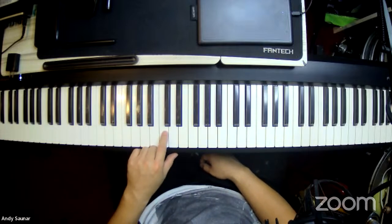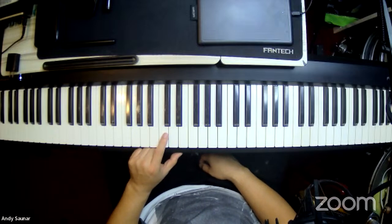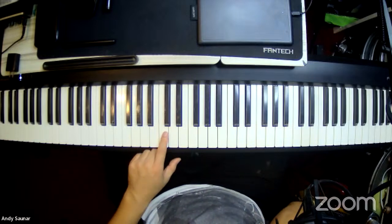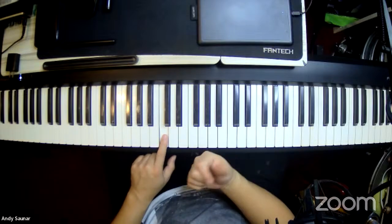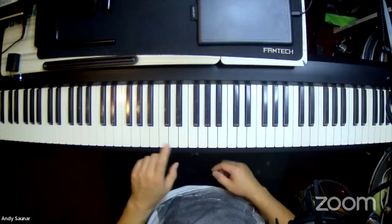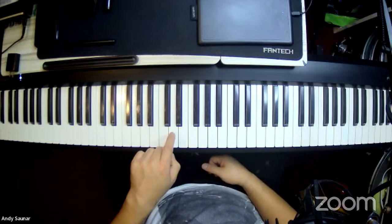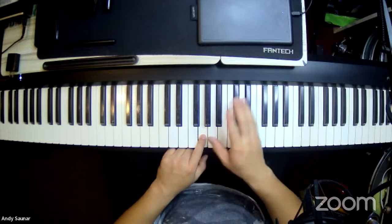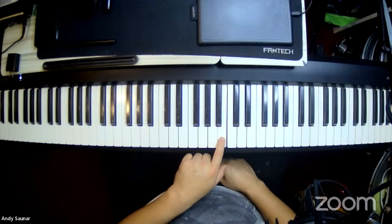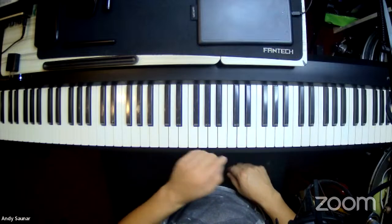Now you know where middle C is, so you need to learn the musical alphabet: A, B, C, D, E, F, G — only up to G, seven letters. Starting from C and going to the right, pitch goes higher. From C: D, E, F, G — and beyond G there's no H, it goes back to A, then B, then the next C. So: C, D, E, F, G, A, B, C — that's one octave.